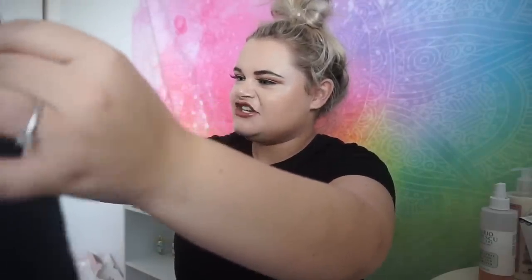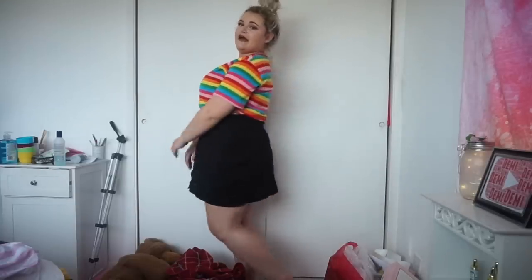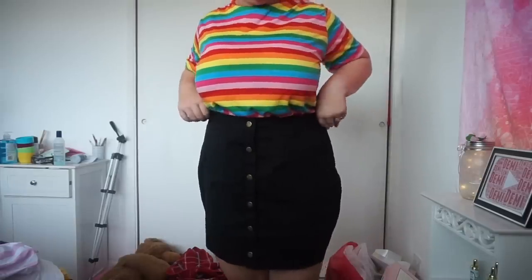I ordered this black jean-style skirt with gold buttons down the middle of it. I'm super excited to try this. It's not like a true denim material — it's kind of a cheaper jean material, but obviously SHEIN is a very cheap website so you wouldn't really expect expensive denim. I love this skirt, it's a really nice fit and I like how it edges out to show the hourglass figure. This one's definitely a steal — I love it.